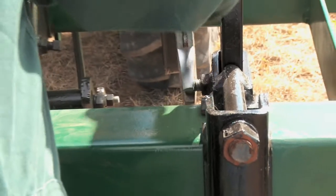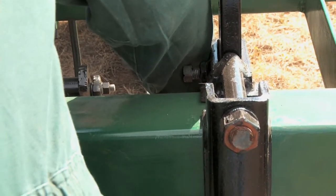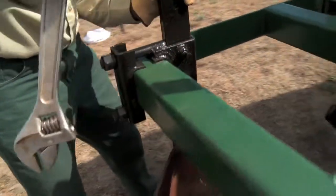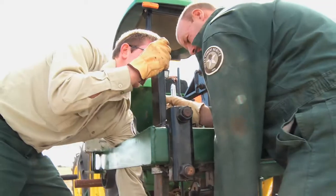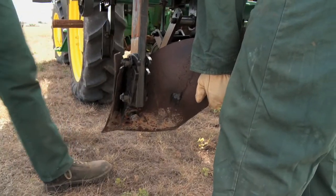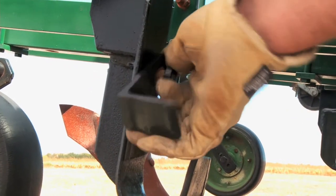With the fabric layer raised, loosen the shank screws of the cultivator on each of the back corners. Let the cultivator shanks slide down to the white mark and tighten the shank screws.